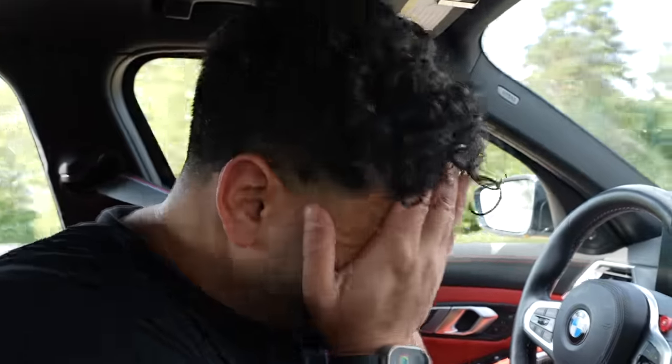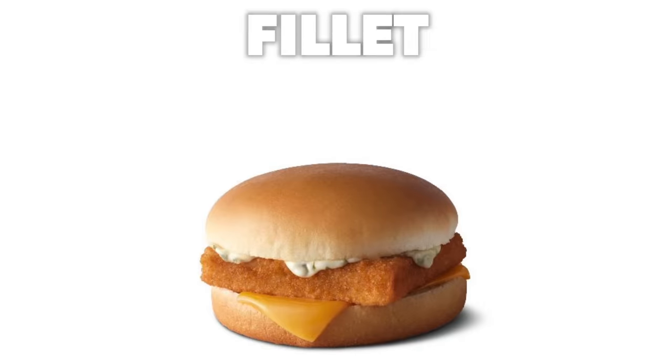I cannot believe how long it took me to try this. We're currently on our way to McDonald's to try the famous — well, I said Chick-fil-A sandwich, but we're actually going to get the famous Filet-O-Fish sandwich. I can't believe I've never had one before.